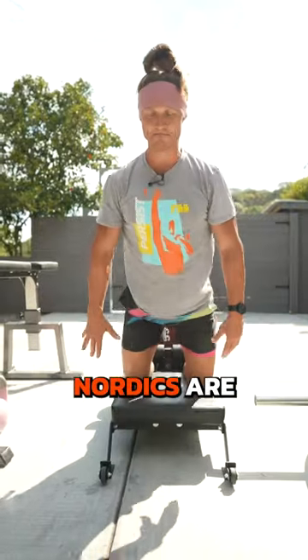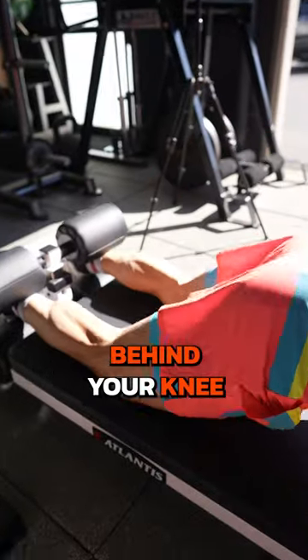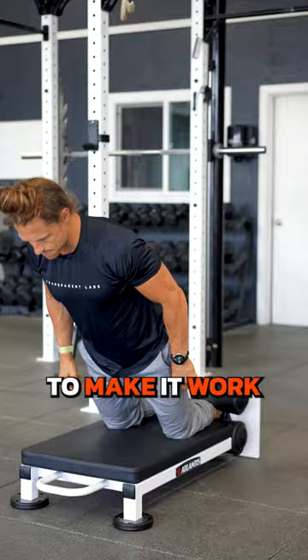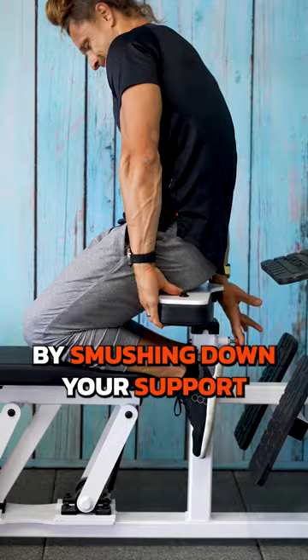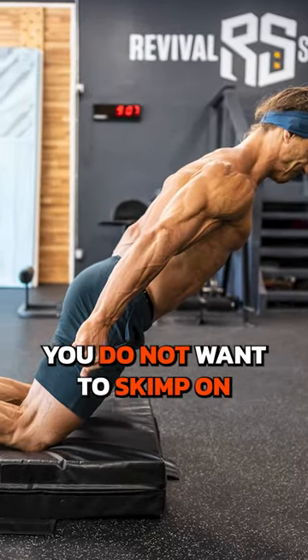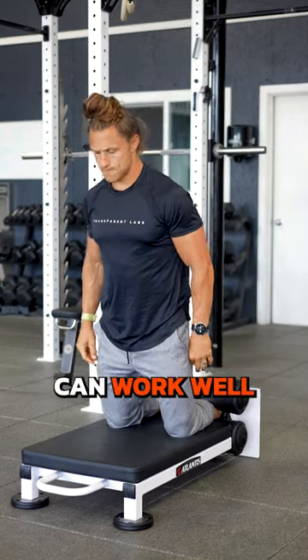Nordic tips. Nordics are taking the strength world by storm as one of the best ways to strengthen behind your knee. But not everyone has a Nordic bench, so use these tips to make it work. First, get a super tight hold on your heels by smushing down your support as much as you can. And second, you do not want to skimp on knee padding, so any of these three variations can work well.